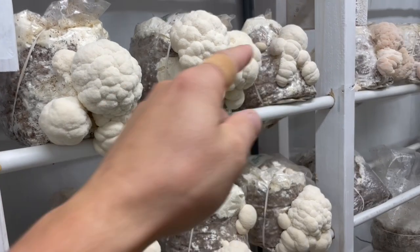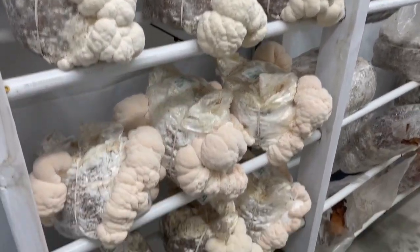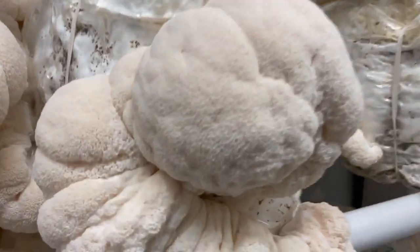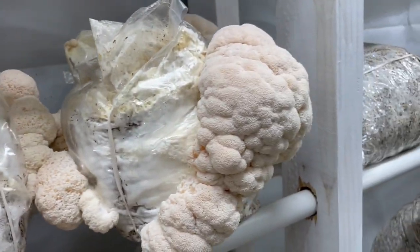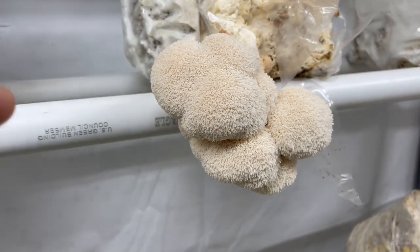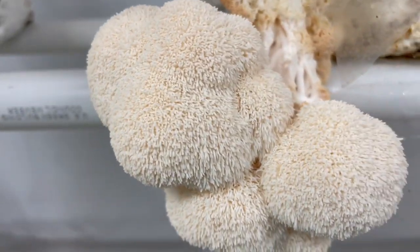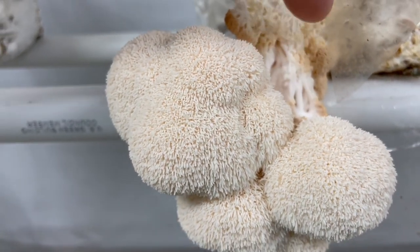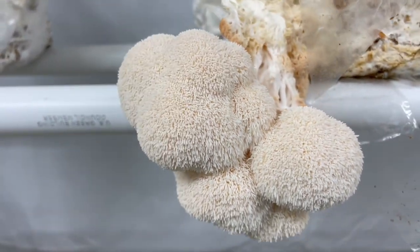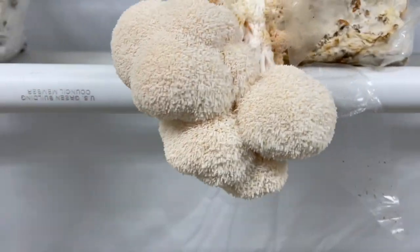Alright guys, so this is the same exact grow room one week later. Notice we're getting some really nice teeth formation again. This one was left from the same exact room and you can see these really thick regions where the high CO2 was. But after a week in fresh air, it definitely self-corrected.